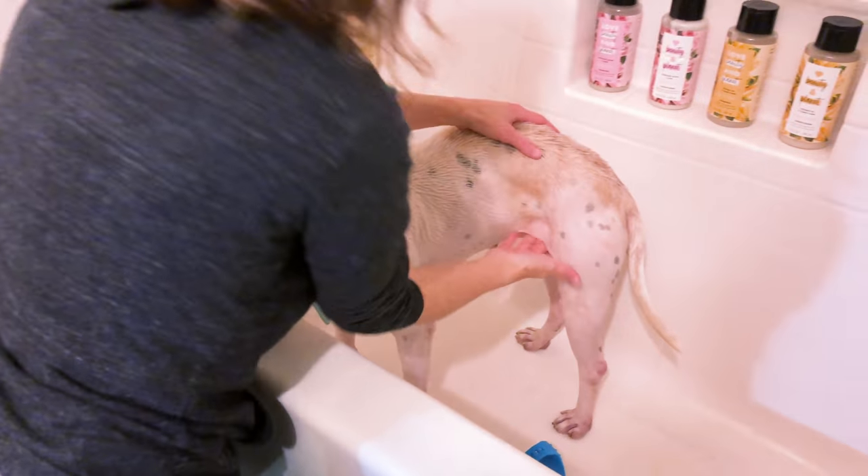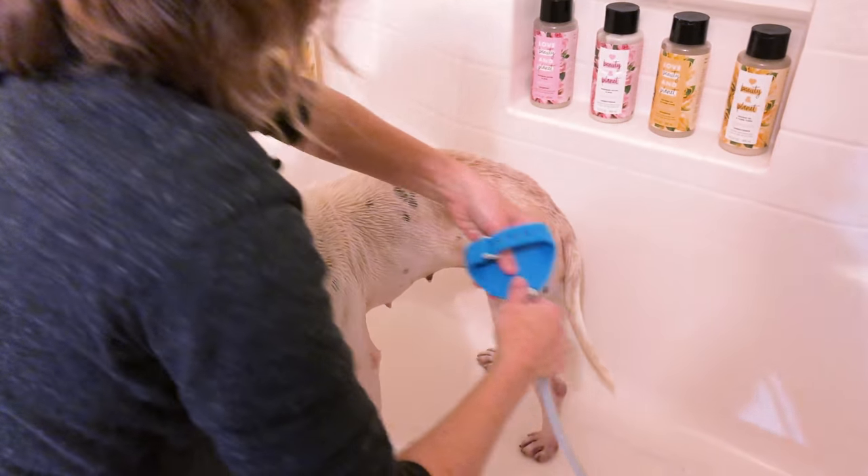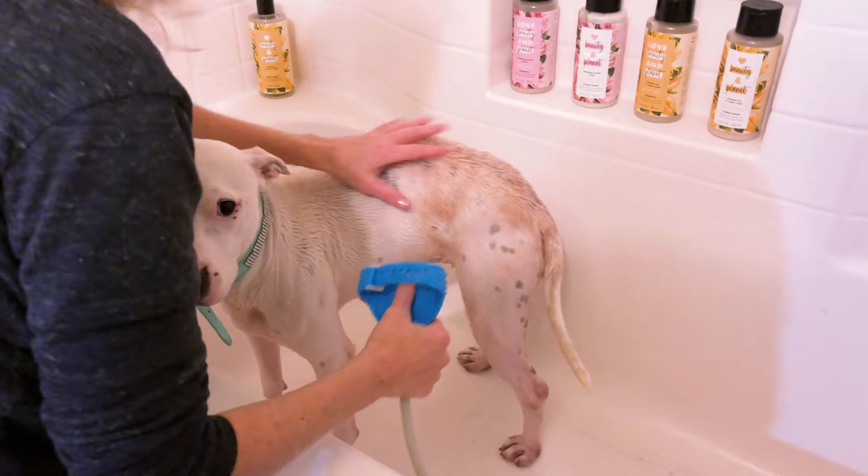I'm going to go back to the paw washer to finish her off — she still has some soap underneath. You want to make sure not to leave any soap residue on the body whatsoever; not only can it attract and hold dirt, but it can also irritate the skin.